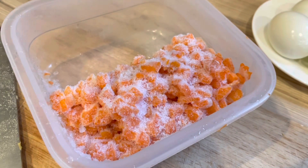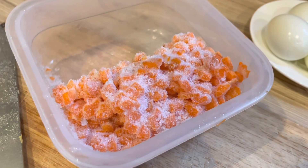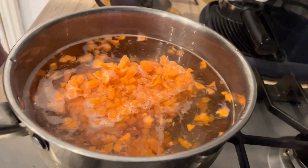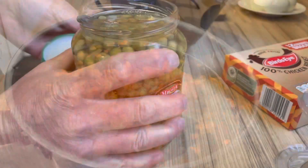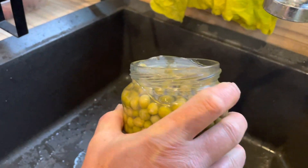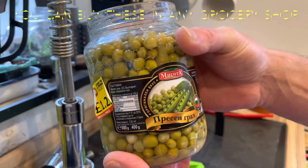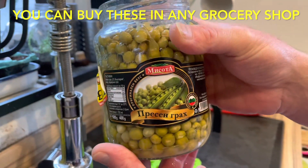It's easier to chop the carrots while they're still hard and boil them after. I think that's enough. We've already cooked peas — in a jar, which is easier, or you can boil fresh ones. Bulgarian peas from the Bulgarian supermarket.